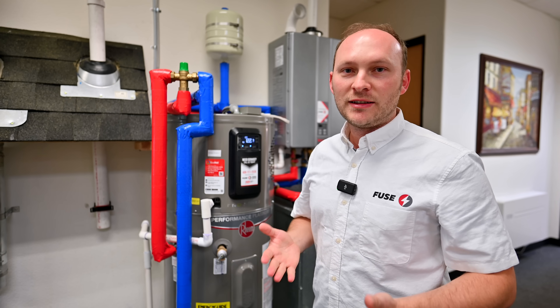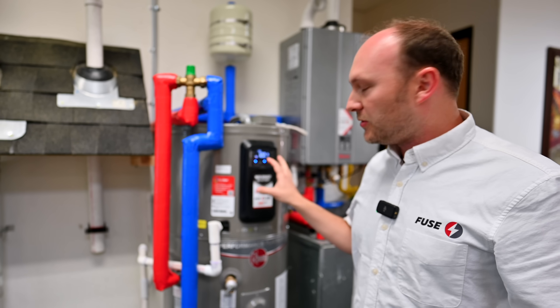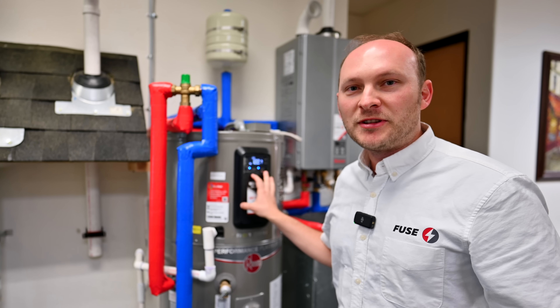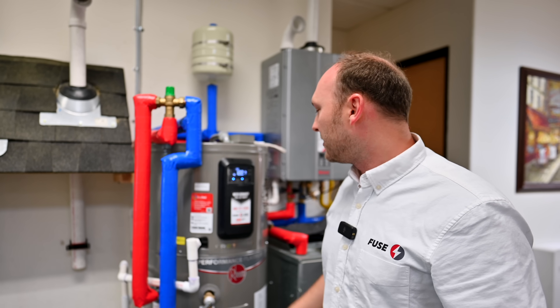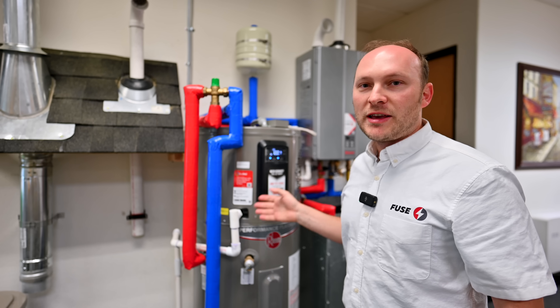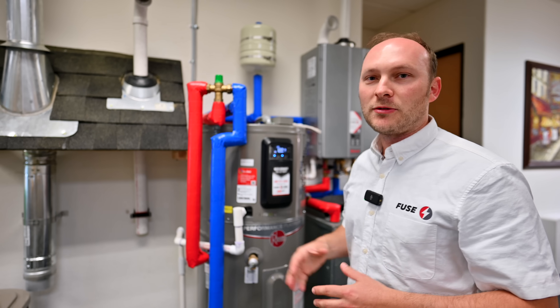At night it is cheaper to use electricity per kilowatt than during the day. So if this unit is inside your garage or somewhere in the crawl space where you cannot access it, you can manage it from the phone. It's very convenient. It will also give you updates like diagnostics — if there is a problem, you can see everything right there.